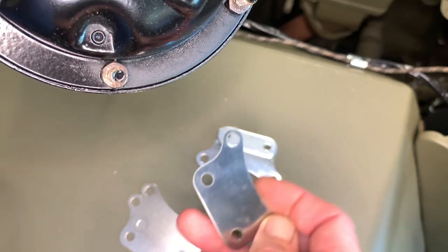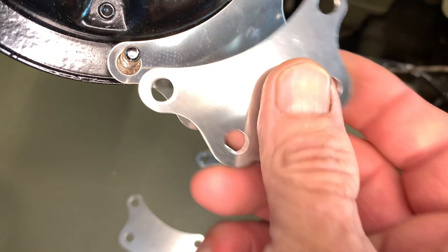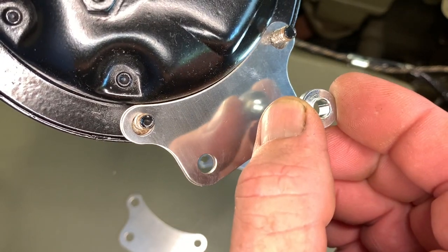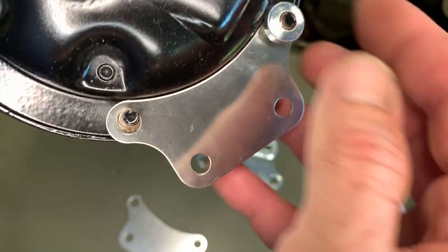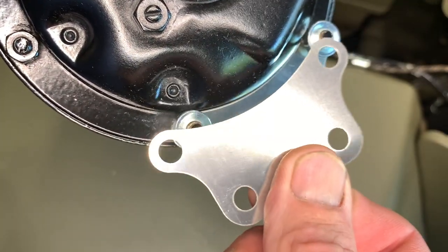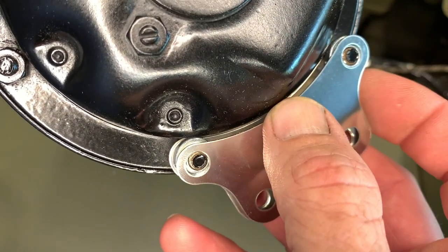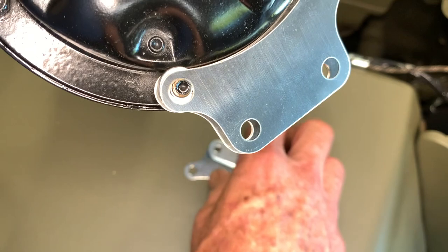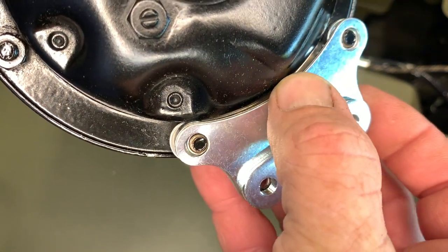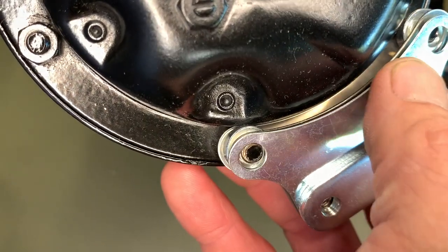First, we're going to take one of the plates that does not have that larger piece and slip it over those two studs. You don't have to worry about it moving back and forth — that special washer with the raised surface is going to hold it in place once installed. Two pieces go on the horn first, then we'll take the little washer and slip that sleeve into the slots to keep everything lined up and secure. Once those are on, we'll apply the third plate — the one without the attached piece — and push it onto those little raised areas on the washer. The last piece to go on is that plate with the material attached, and that piece of metal faces away from the back side of the horn.